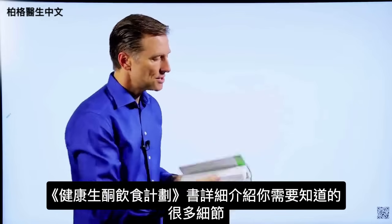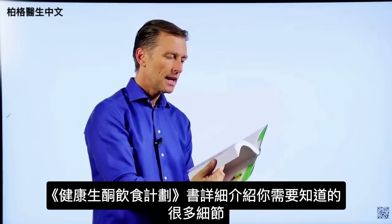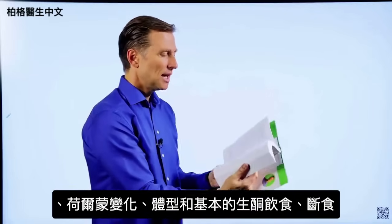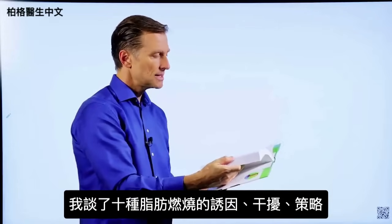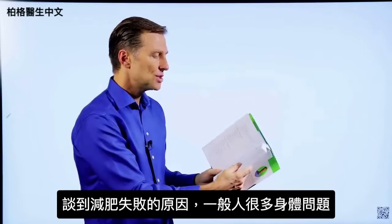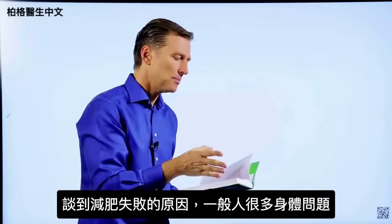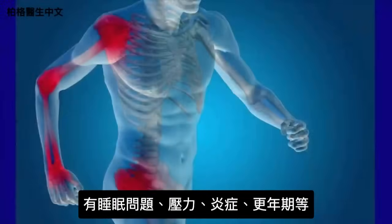This book goes into every single detail you'd ever want to know about. It covers the seven principles of fat burning, hormones, body types, the basic keto plan, and intermittent fasting. I talk about the 10 fat burning triggers and blockers and fat burning strategies with a lot of detail in every chapter. I also go into body issues that interfere with losing weight — very few people just have a weight problem. They have a lot of body issues, whether it's sleeping problems, stress problems, inflammation, or menopause.